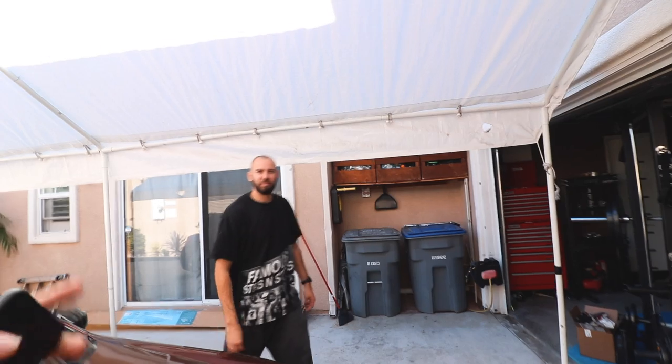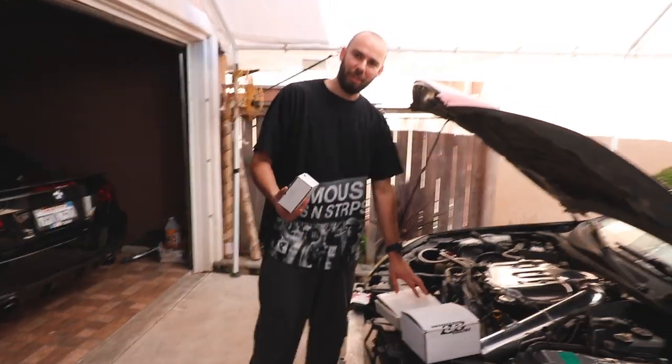Even with these seats it's still a challenge, but these are actually comparable to the FRS's. When I'm working on the FRS's and the 86's at work it's literally just as hard to get out. It's a lot faster though. So what did we get today?